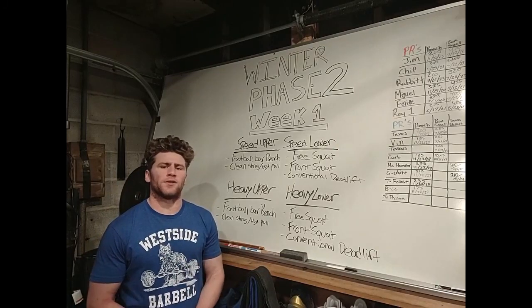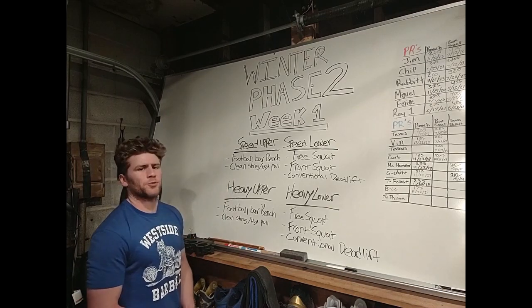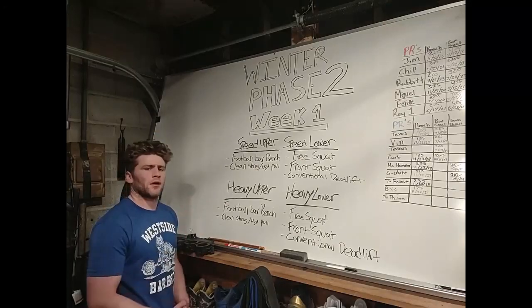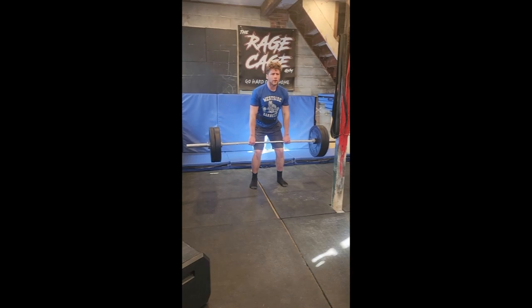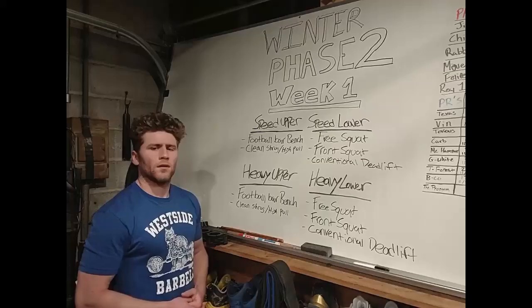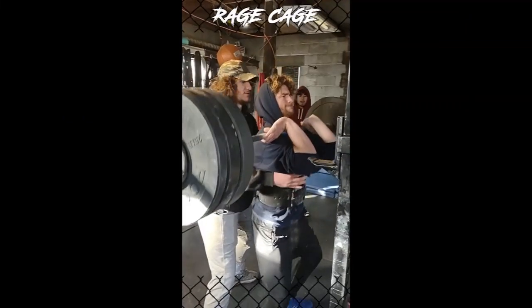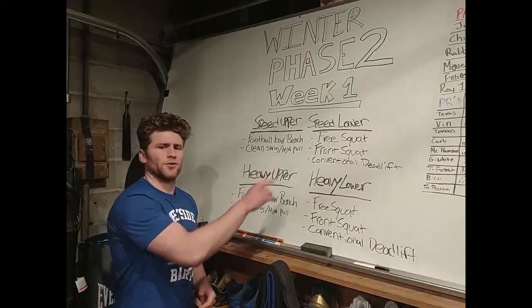Now it's time to turn to Winter Phase Two, Week One. On the upper body days we're looking at working on football bar bench press, clean shrug, and clean high pull. On our lower body days this week we'll be working on free squats, front squats, and conventional deadlifting.